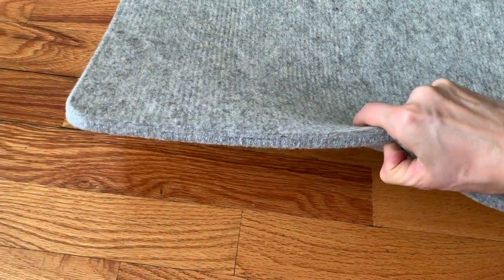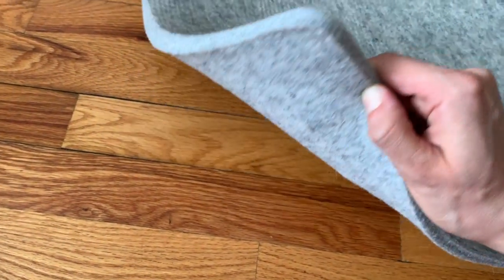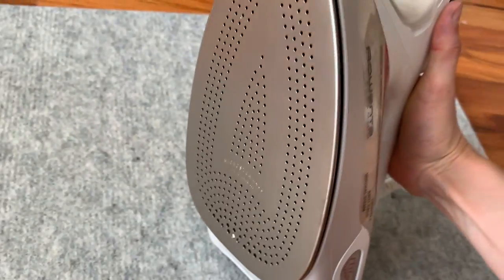I'm going to be using my wool ironing mat. This does not come with the kit obviously, and it's actually for quilting but it's great for doing shibori and folds. Of course you're going to need an iron to do this kind of experiment.